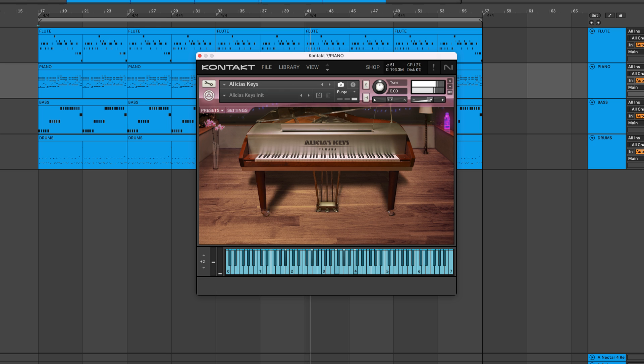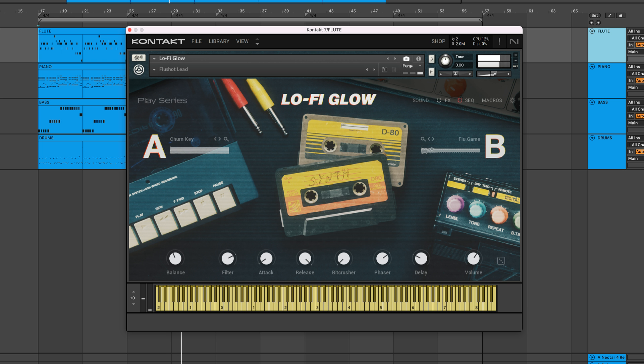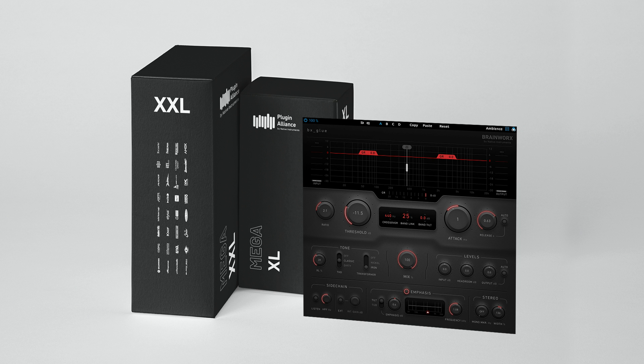Its musical sound is perfect for vocals, guitars, bass, drums, and various other applications that require some flavor. You can demo BX Glue by starting a free Megaplan trial using the link below. This will give you access to all of Plugin Alliance's products for 30 days.